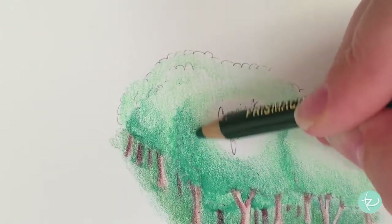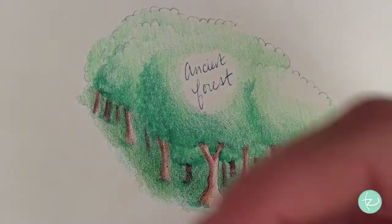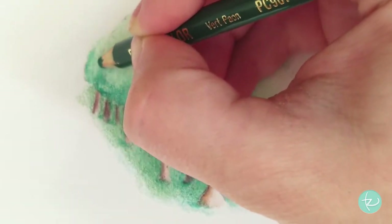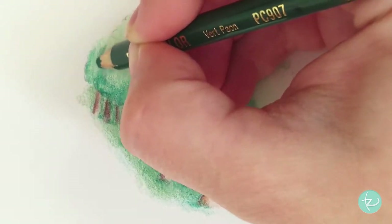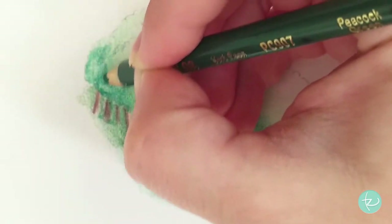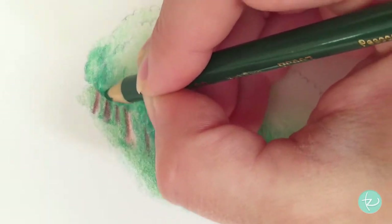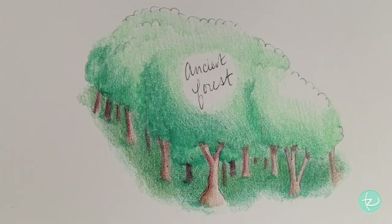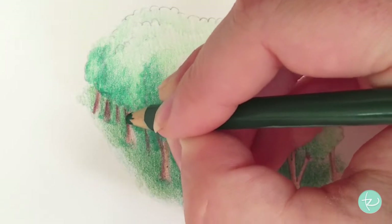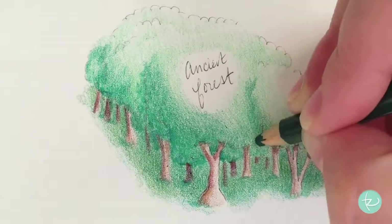I'm just continuing on through, trying to get rid of any white that's still showing. Anywhere with too much white will break the illusion, so we want to make sure it's all covered.